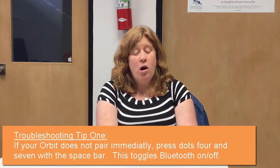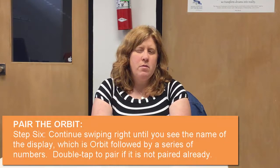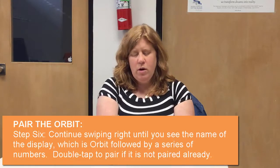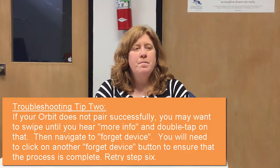Now, things that can interrupt this process — the Bluetooth on the Orbit may be turned off. So what I'm going to do is hold Space with dot four and dot seven. It's going to say remote mode right on the display, and now I'm going to try again. It says it's connected. It says the connection was unsuccessful — and that also might happen. So it's a good thing to hear all of these. I'm actually going to forget the device. It says it's not paired. The reason I'm going through this with you is because you might come up with all of these challenges — any or all of them, especially the first time you pair your device.